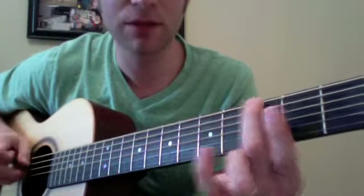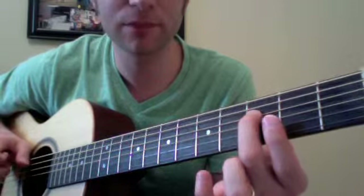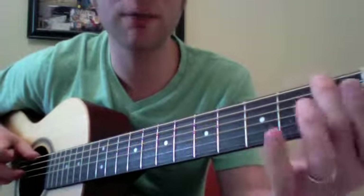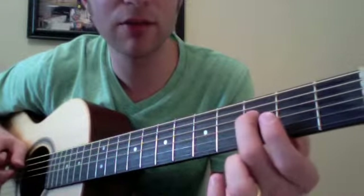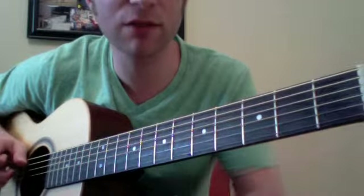So: the G, the octave G, and then the whole step behind. Let's pick a different note — let's go to F. F down low, octave above, and then the whole step behind. That's your minor 7th, your flat 7th.